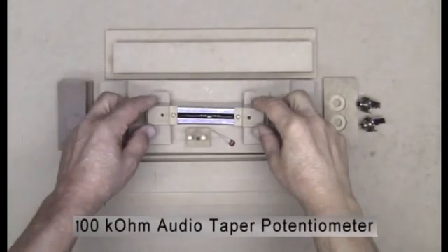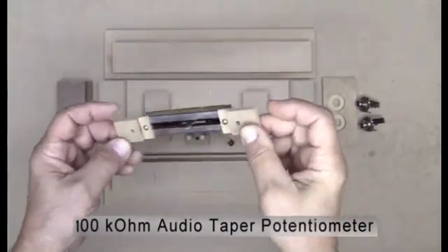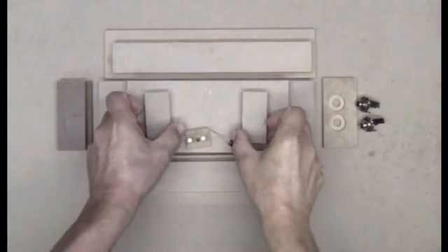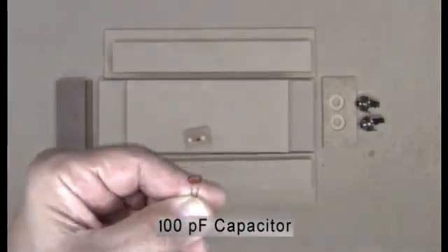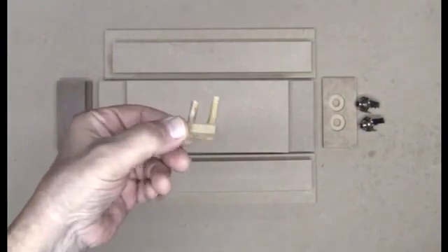Here's everything you'll need to build the flat top. We'll set aside the slide potentiometer and the two ears that hold it, some spacers, the 100 picofarad capacitor, and the sliding mechanism — we'll talk about those later. Right now, we'll talk about the parts that build up the case.